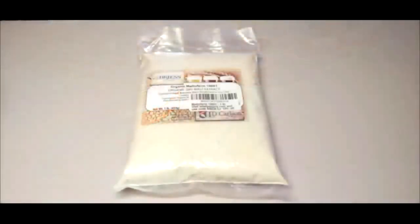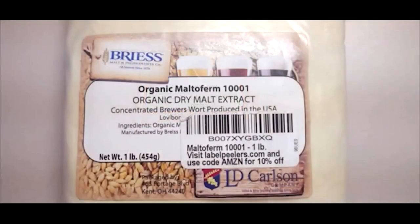There seems to be some confusion around malt extract and light malt extract. There are various malt extracts including light, amber, extra light, pilsen, wheat, rye, and even dark extracts which are used for brewing various styles of beer. All indicators show that any malt extract will work, but it seems that light malt extract is preferred in mycology. The malt extract we use and that is shown in our videos is actually a light malt extract.